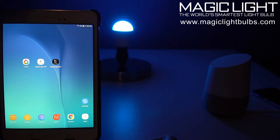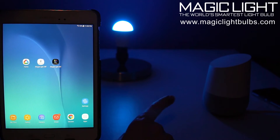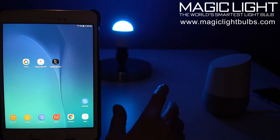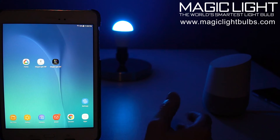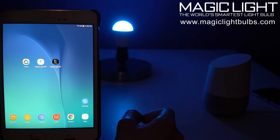Hi everyone, Eric here with MagicLight. In this video I'm going to show you how to connect your MagicLight Wi-Fi bulb to your Google Home so you can use voice commands to control your bulbs. You can do things like turning your bulbs on and off, adjusting the brightness, and even changing the color all through voice command. You can also purchase these bulbs by going to our website magiclightbulbs.com or on Amazon.